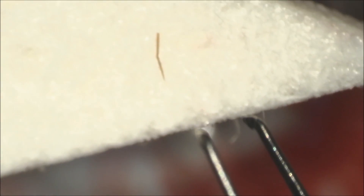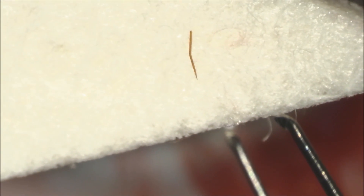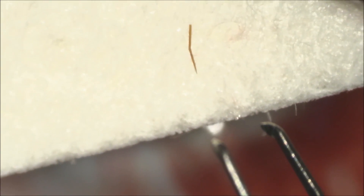At higher magnification, you can see the intact bee stinger on the clear Weck-cell sponge.